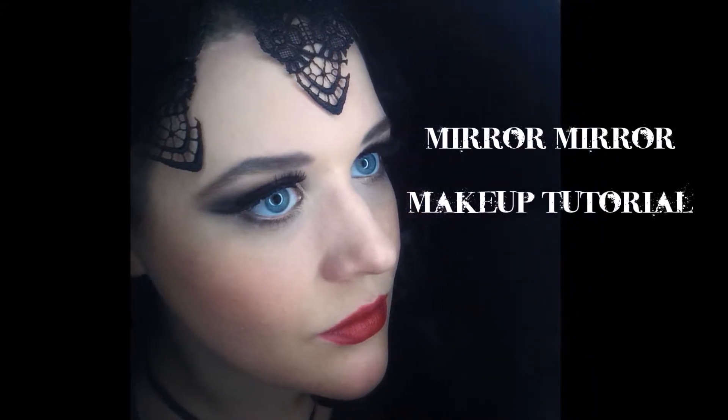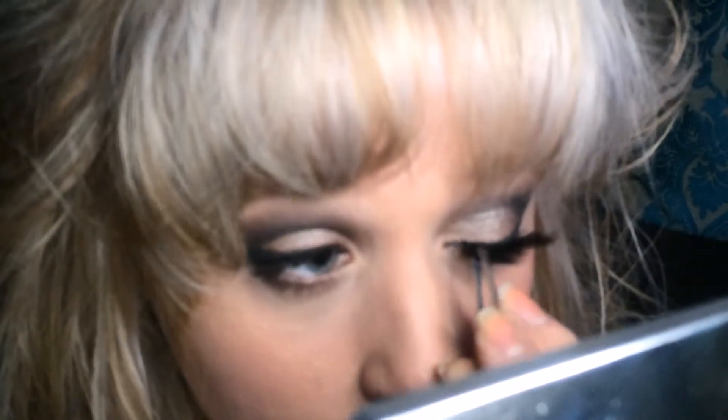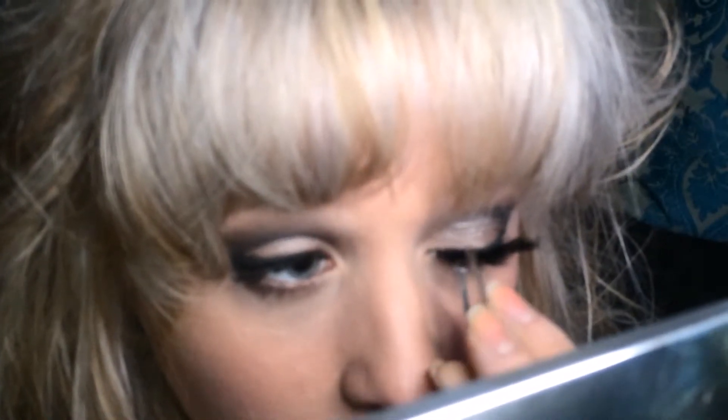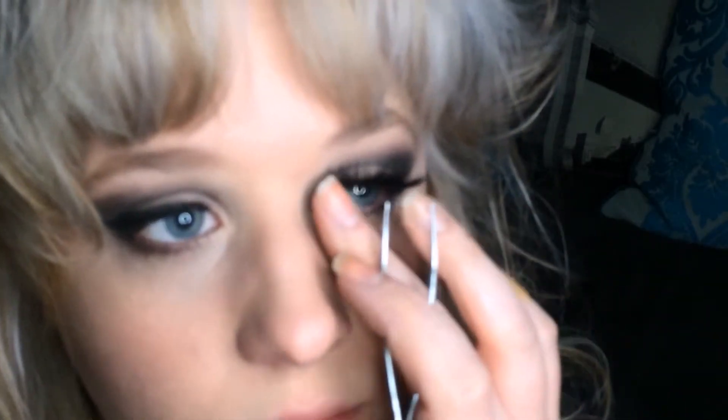I love Once Upon a Time — it's fabulous — so here is my Regina the Evil Queen inspired look. I'm using JCat Beauty's false eyelashes in EL79, placing them in the middle and tucking in the ends on either side.